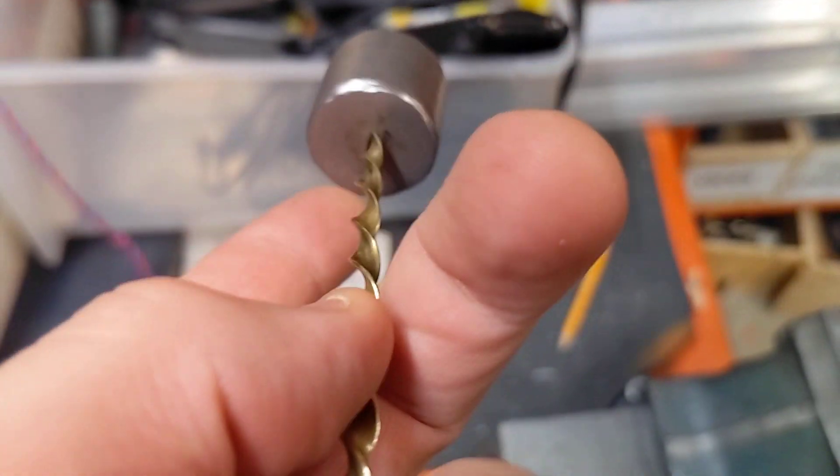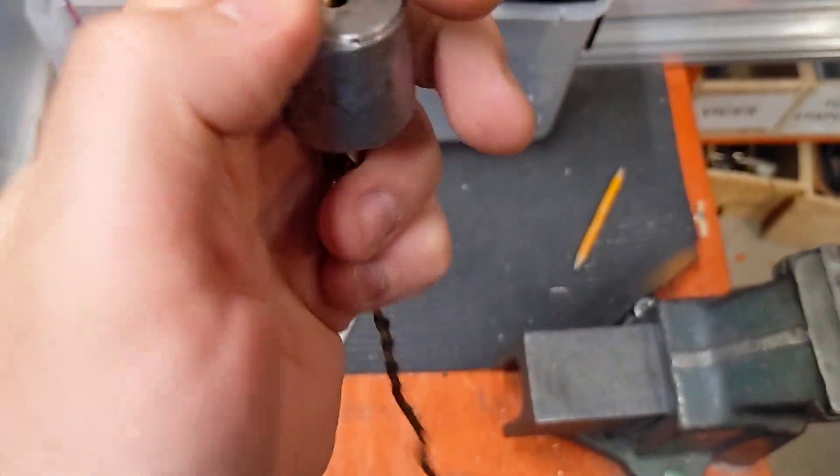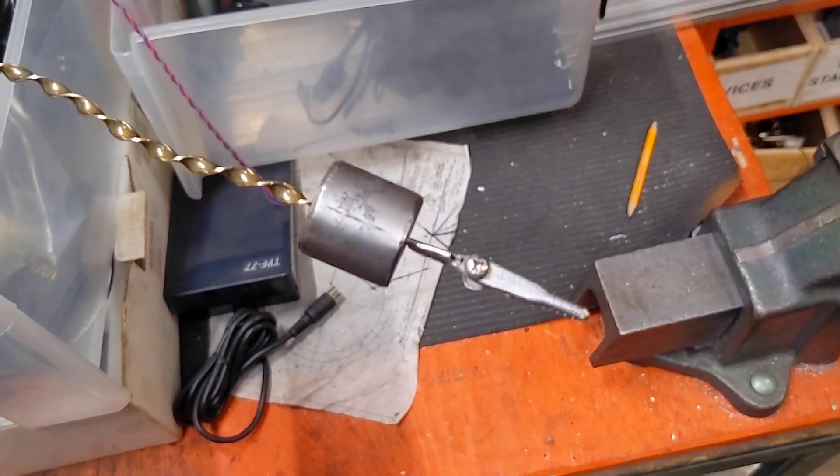So this is just like a welded cylinder. It's got a little slit cut into it, and it's got a hole at the back. Coolest shop-made tools.